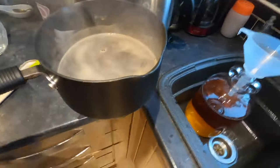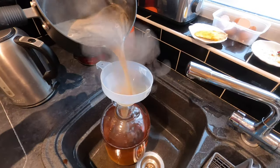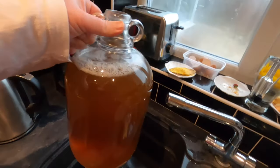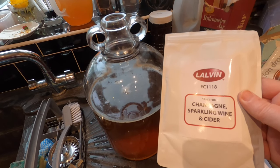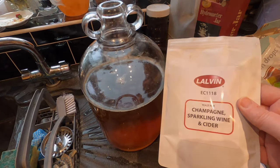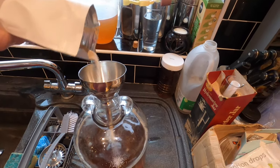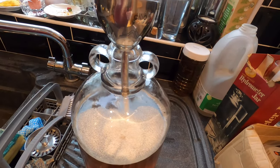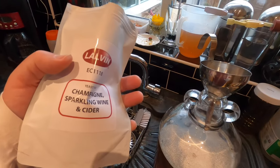Now I want to get it into my demijohn. I'm using Lalvin Champagne Sparkling Wine and Cider Yeast — you'll see that it activates really quickly, it's great yeast. I'm going to add the equivalent of about a teaspoon, a little bit more for good measure. It's about one fifth of the packet; one of these packets will do five gallons.